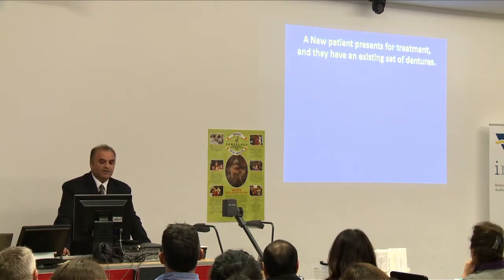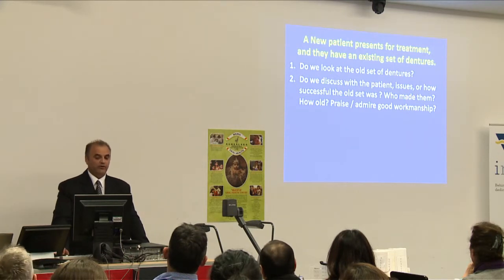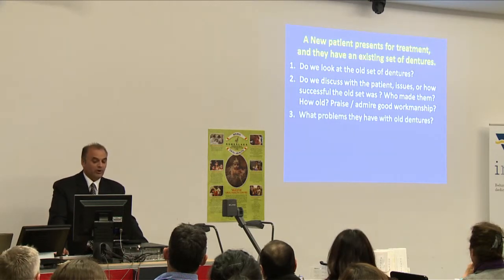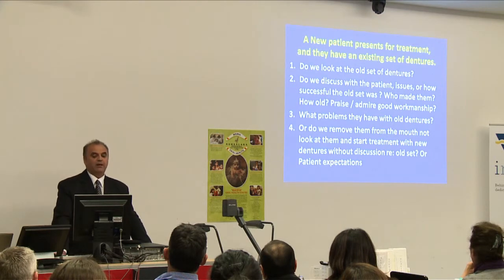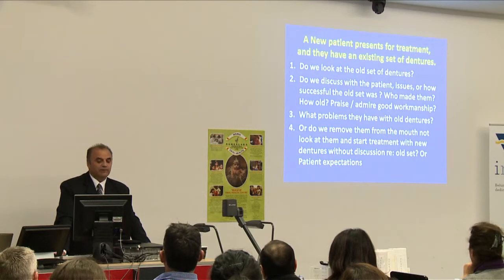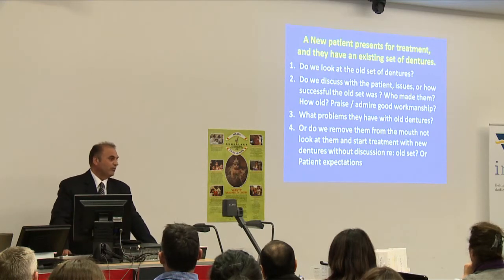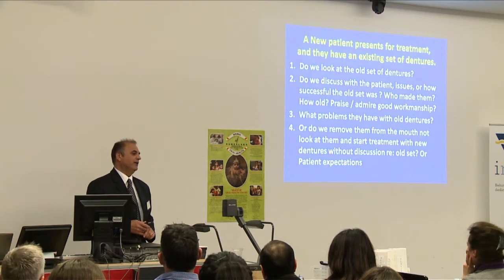When a new patient presents for treatment with an existing set of dentures, do we look at the old set? Do we discuss how successful the old set was, who made them, how old, and praise good workmanship? Do we ask what problems they have with the old dentures and how long they've had them? Or do we remove them from the mouth, not look at them, start treatment, tell them how great our dentures are going to be, with no discussion regarding the old set and patient expectations? The first three approaches are critical in building rapport and achieving success. The fourth is a good path to failure at the end of treatment.